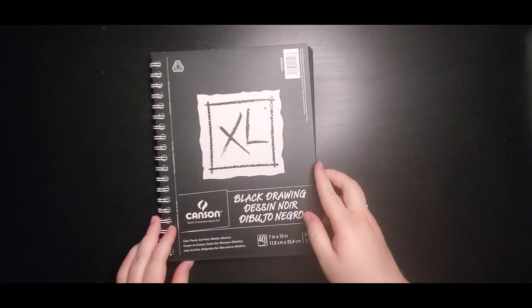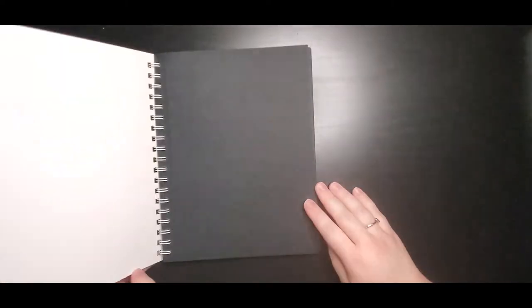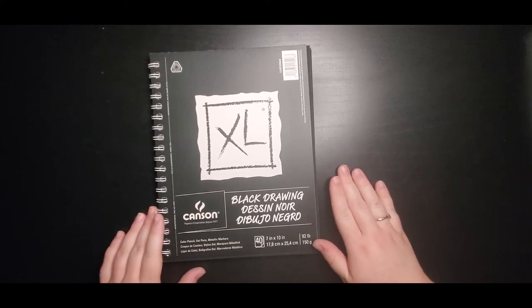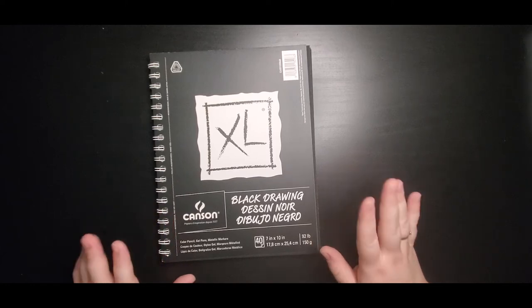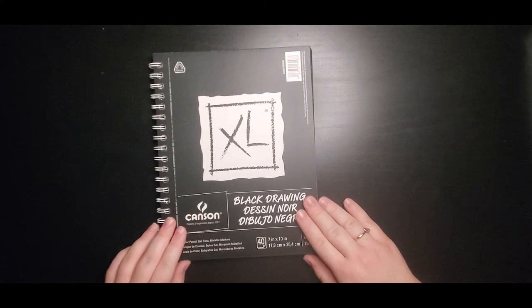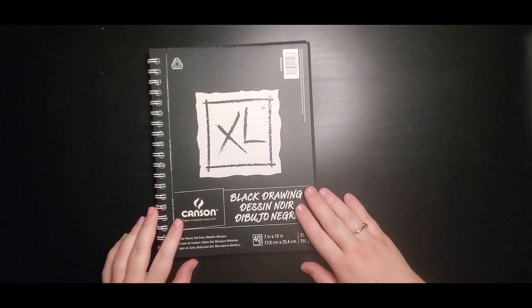The next thing I'd like to show you guys is another Canson product — this is Canson black drawing paper, and I am very excited about this. I've never had a black paper sketchbook of any kind. Black paper is really fun to draw on because the lights and shadows work differently. Since the paper is black, you can't really add a black shadow to it, so the highlights really stand out. It's really fun to try to get those lights and shadows on this paper. I've used black paper before — I've just never had a drawing pad of it.